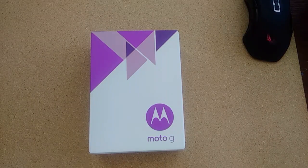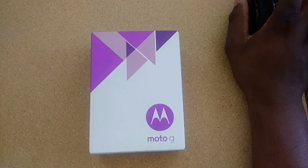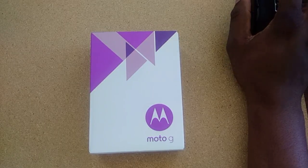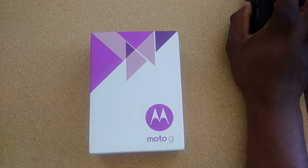Hey guys, welcome back to another video. It's your man, Jay Will. So I got a nice unboxing for you again. This is the Moto G 3rd Gen. I did a custom layout or colors that I think I would like.